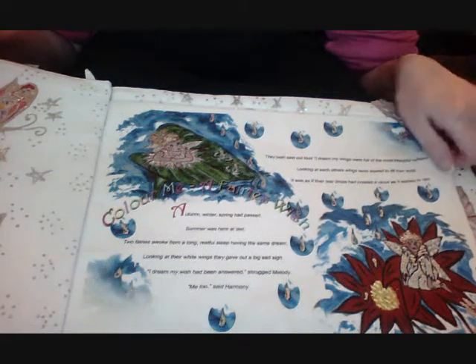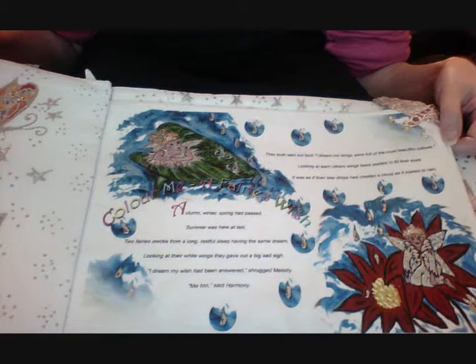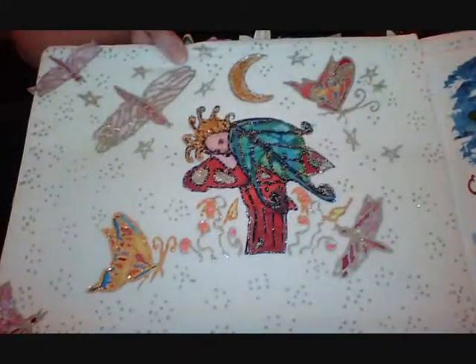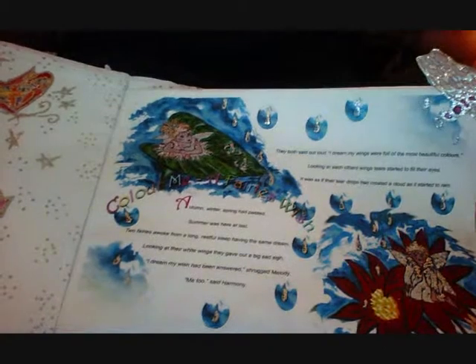This is a really lovely little project for anybody that loves crafts. Make your own little book — it's not going to cost you a fortune. Beautiful little silk dragonflies there, as you can see.